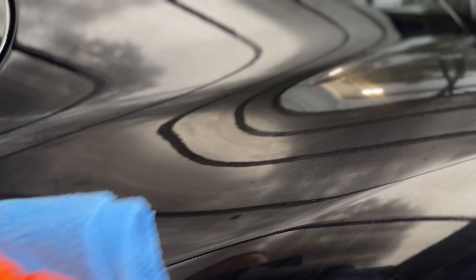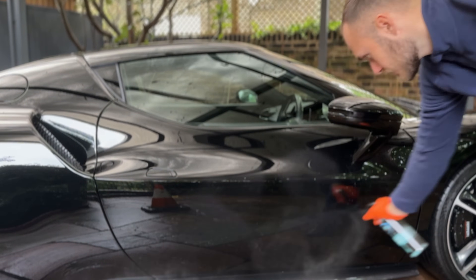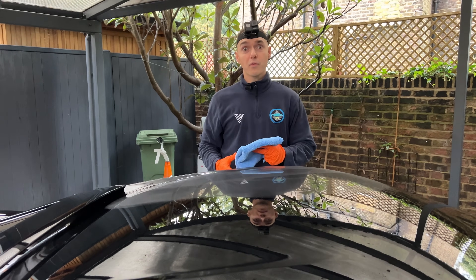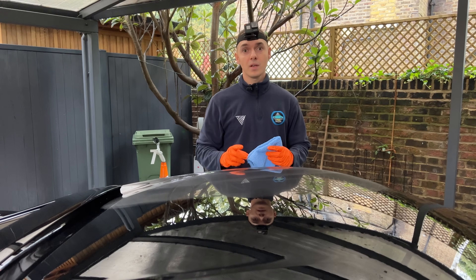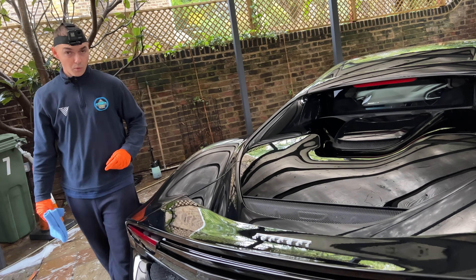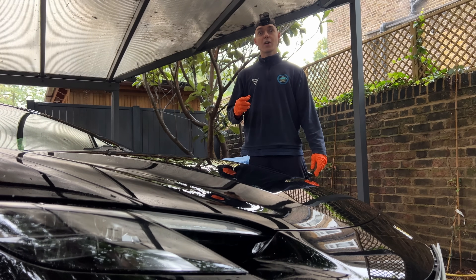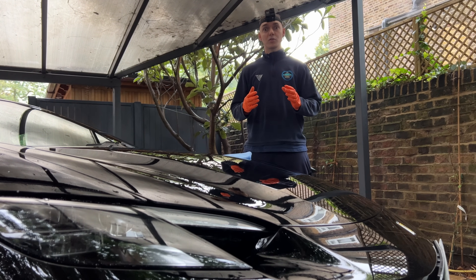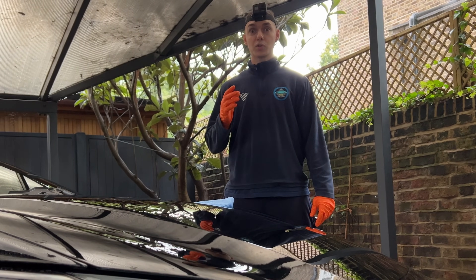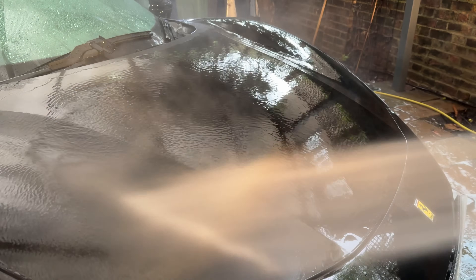Now it's time for one of the most important stages of the detail — the final check. When I first opened up this business, I faced two big problems: the first being finding customers, and the second finding the right products. I need this car to be protected and to look good. After scavenging the market, I found products that claimed a lot, but I quickly realised they were streaking a lot on the car, were difficult to use, and weren't giving enough protection or shine.